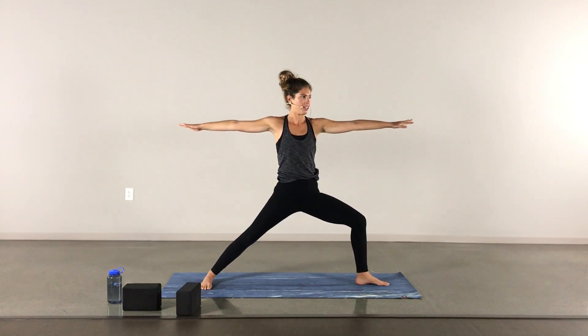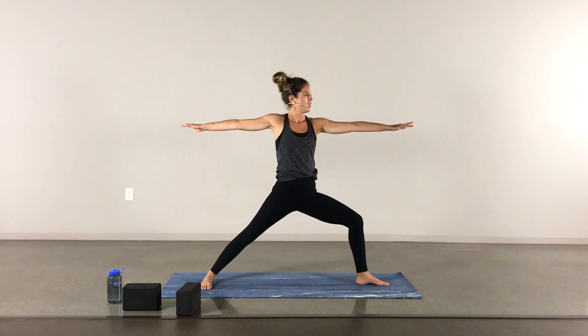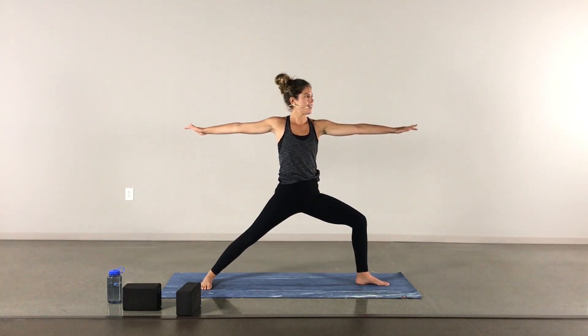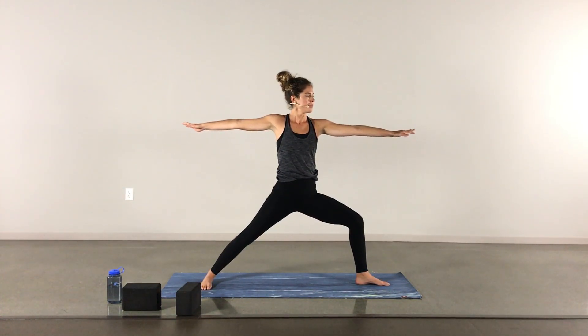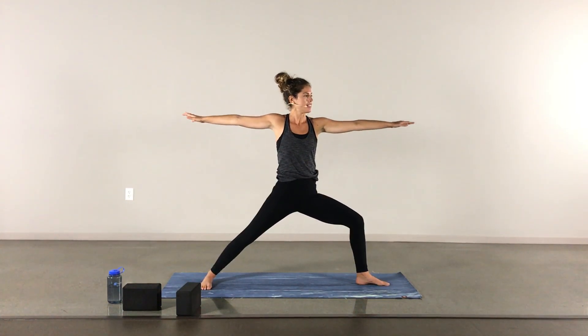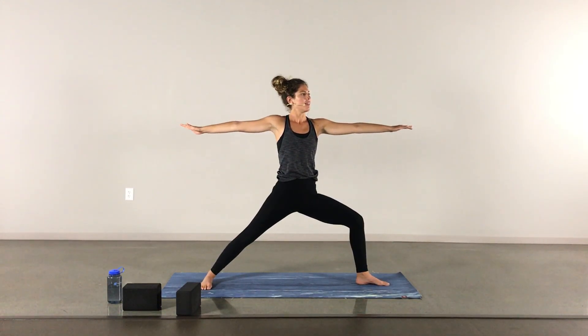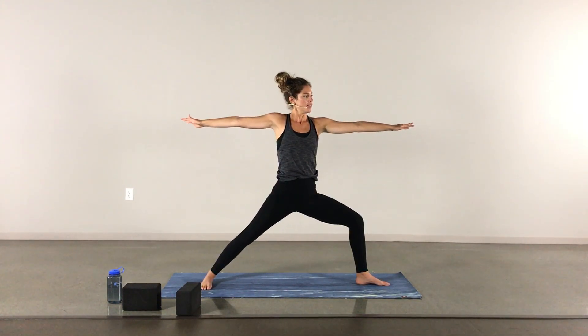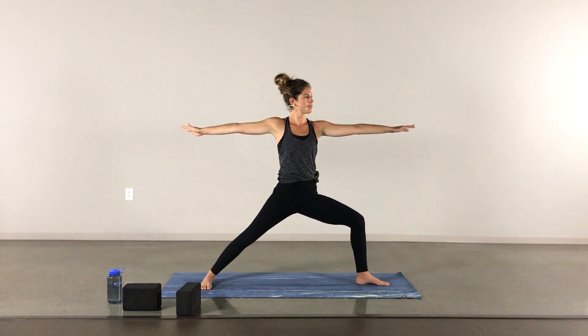Maybe closing the eyes. As you find your breath, make little adjustments — see where you can soften a little bit, where you can lengthen. One more round here.